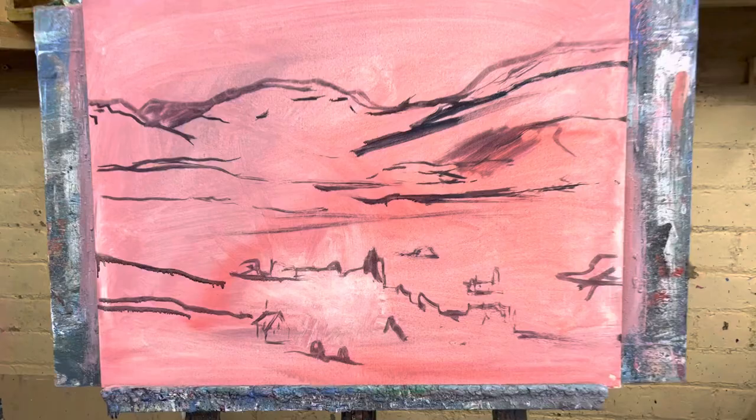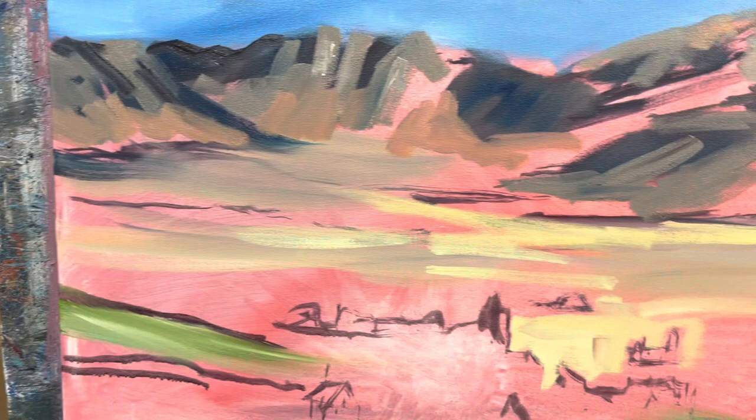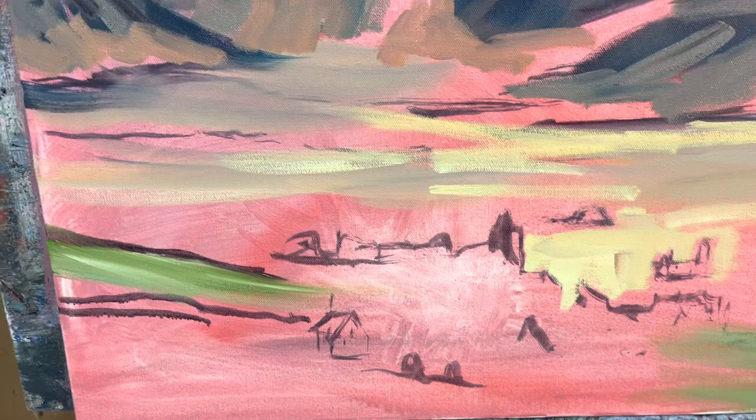I'll keep putting the finished painting in between, but as you can see it's only a scribble. When I start to add color, it's only for one reason — to start getting the painting to read. It's got to read, otherwise I'll lose interest and anyone will lose interest. You must have it reading, you can't go on forever.